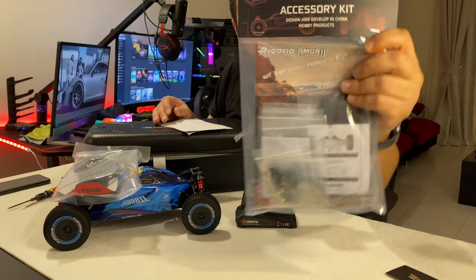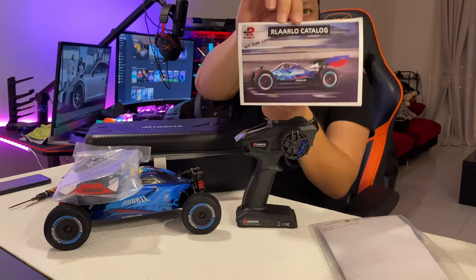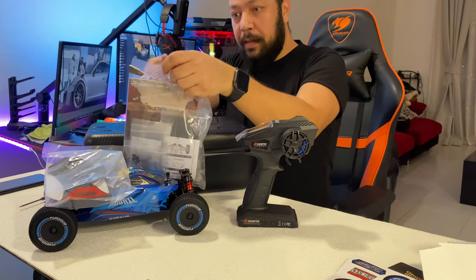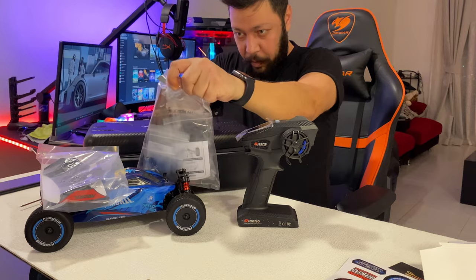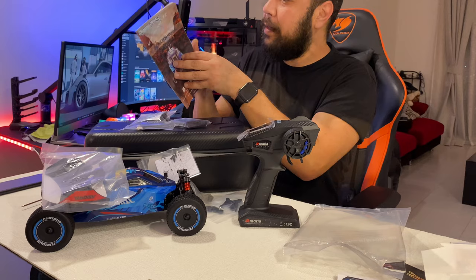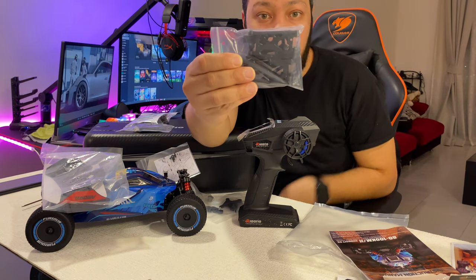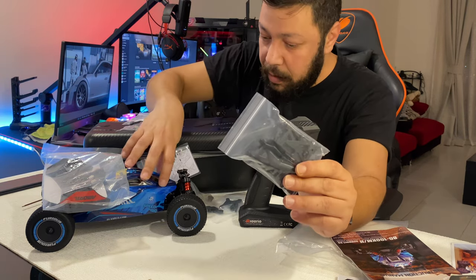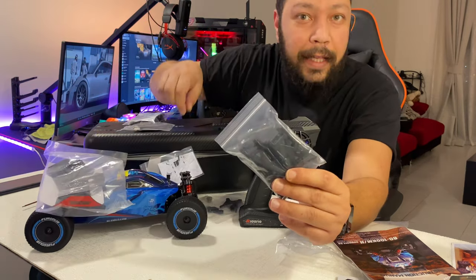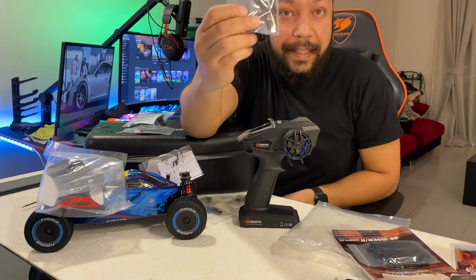There are spare parts and tools, stickers — we got this one. I'm the worst man to open a plastic bag. And planted air, it's me — manual, all the technical bubbles inside. There are A-arms and hinge pins.